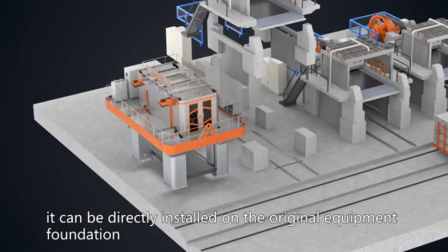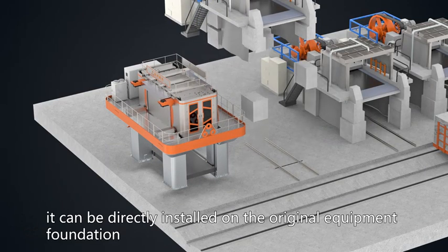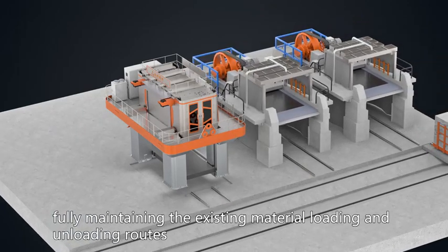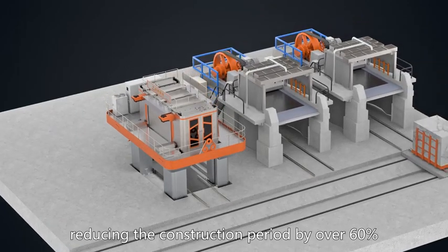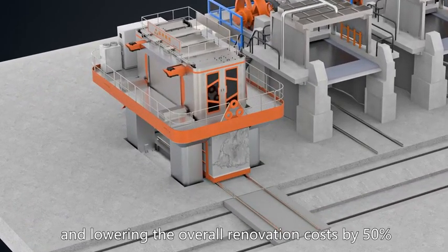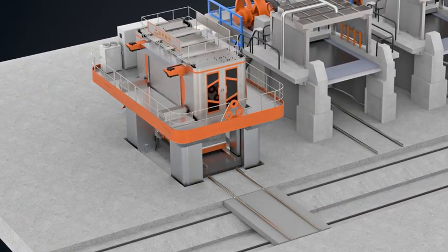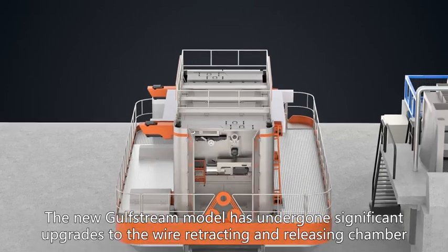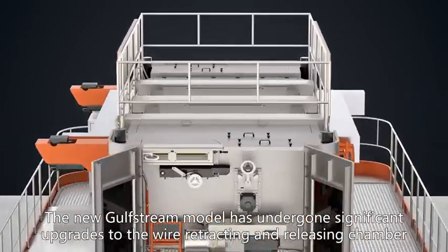It can be directly installed on the original equipment foundation, fully maintaining the existing material loading and unloading routes, reducing the construction period by over 60%, and lowering the overall renovation costs by 50%. The new Golf Stream model has undergone significant upgrades to the wire retracting and releasing chamber.